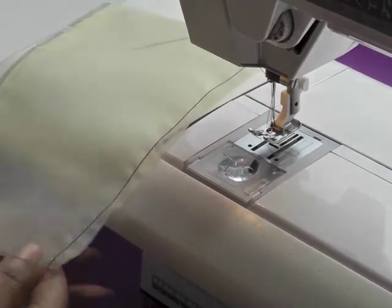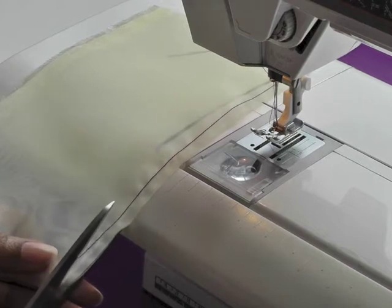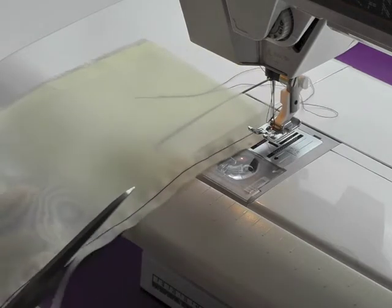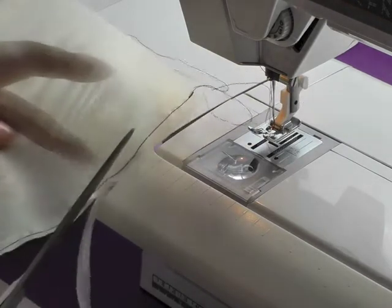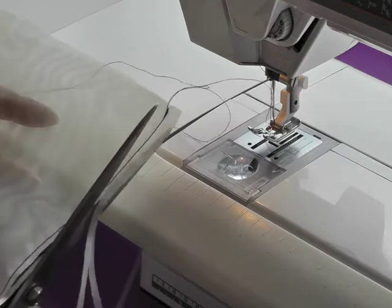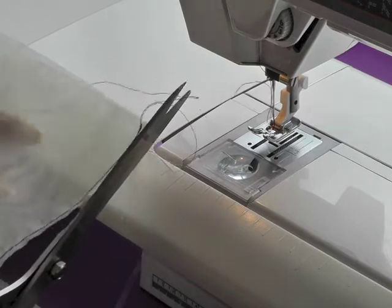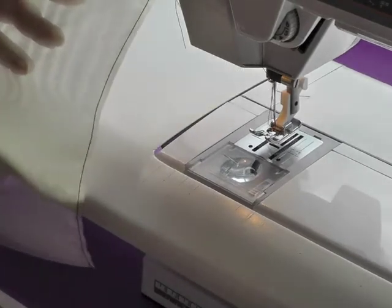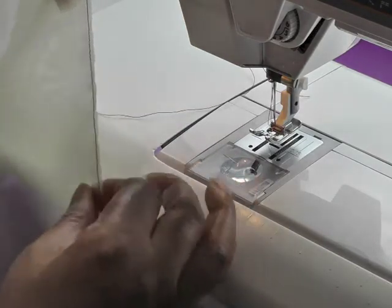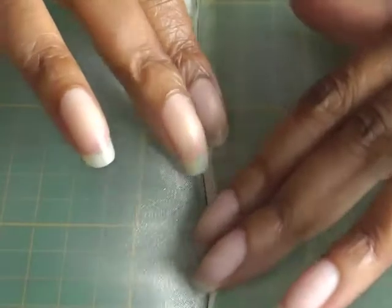The next thing to do is we want a narrow seam, so we need to cut away as close — but not too close — a couple of millimetres away from the actual stitch line, all the way down. Then open out your fabric and press your seam to one side. I've now pressed my seam and pressed it to one side. As you can see it's a very narrow seam.